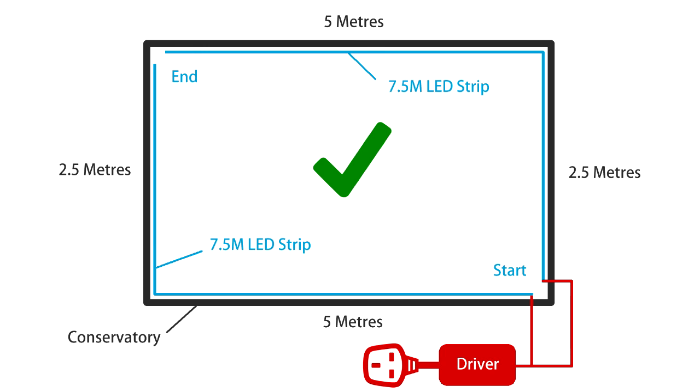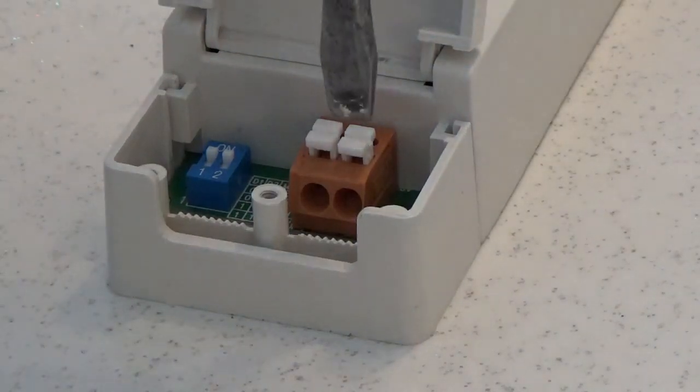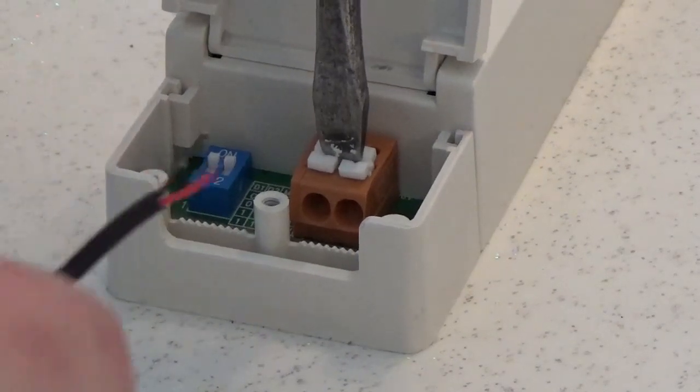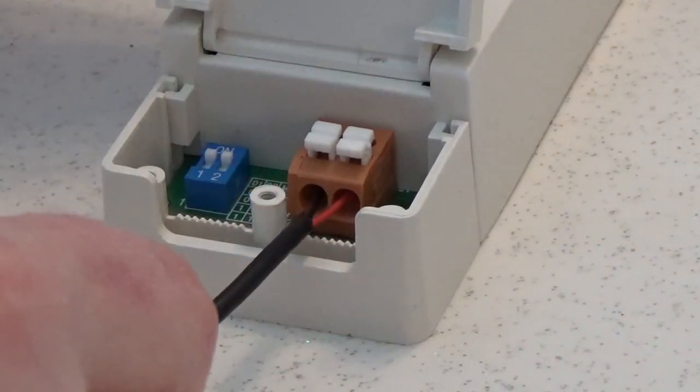I'm going to split my run into two strips of 7.5 meters and power both separately using the same driver. To connect the power supply, cut the adapter off the end and strip the wires. Push down the push connectors and insert the wires into the correct terminals and release the connectors to fix them in place.